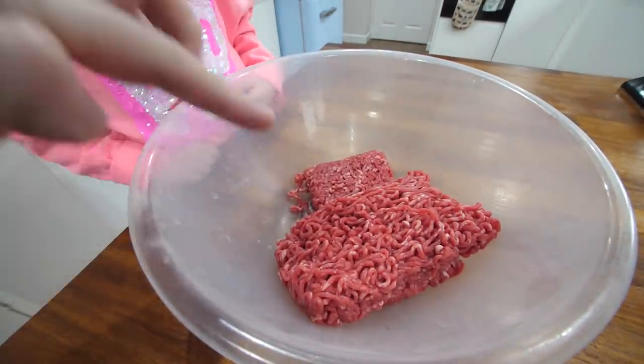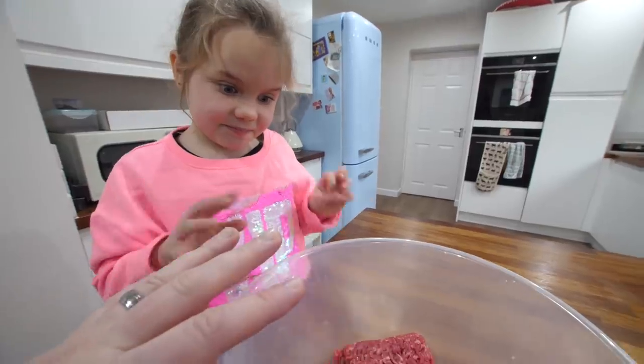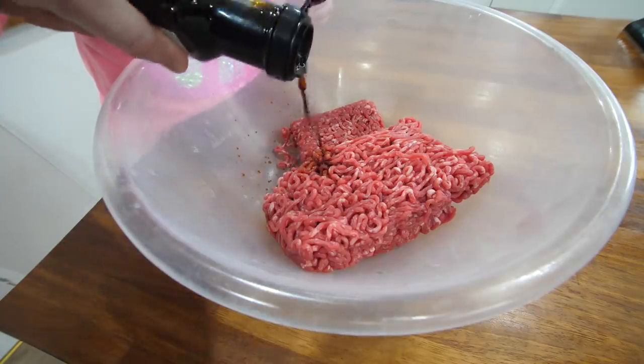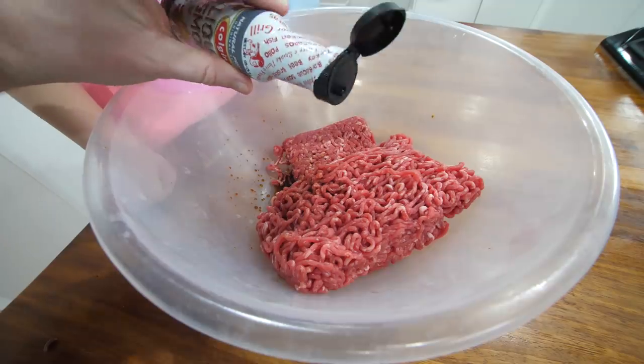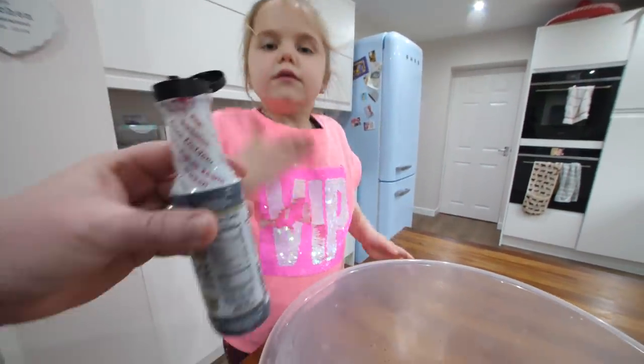This is some 5% fat beef mince. Pour in a little dribble of soy sauce, about a tablespoon. This is Worcester sauce. And this is liquid smoke - you just need a teeny bit of that and it's optional. It just gives it a smoky flavour, replicating if it was in a smoker but in the oven.